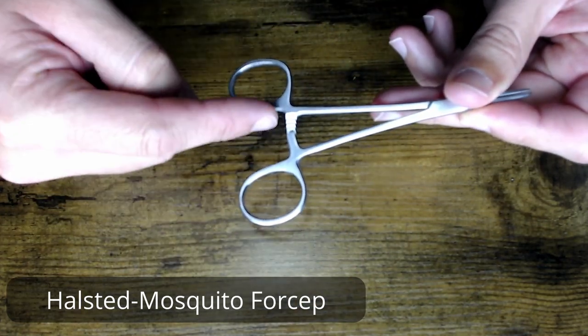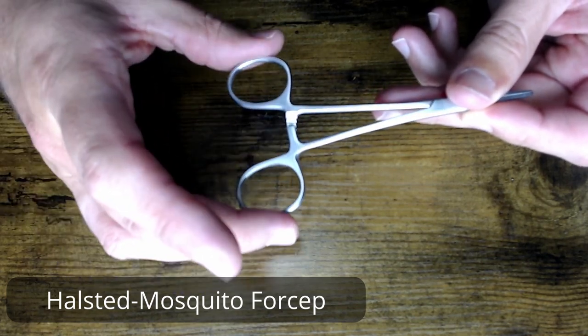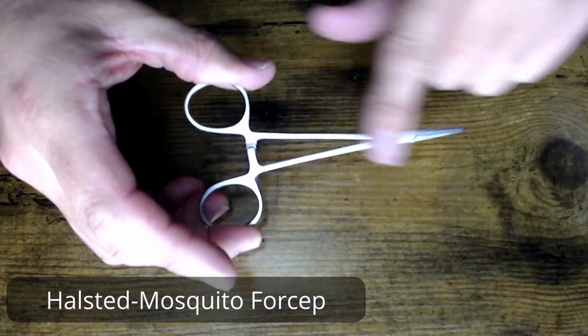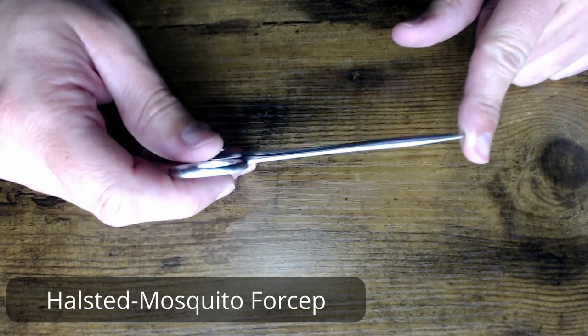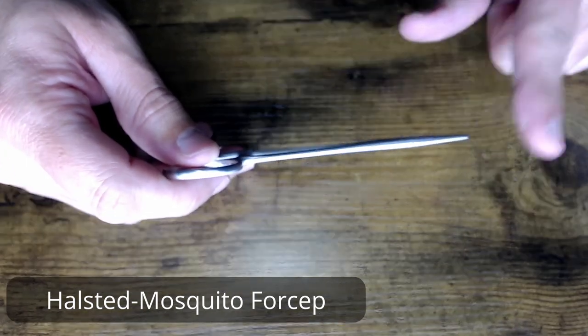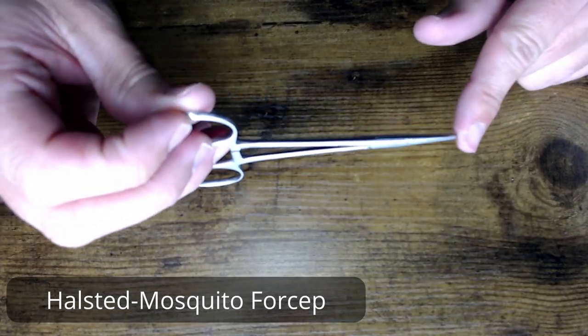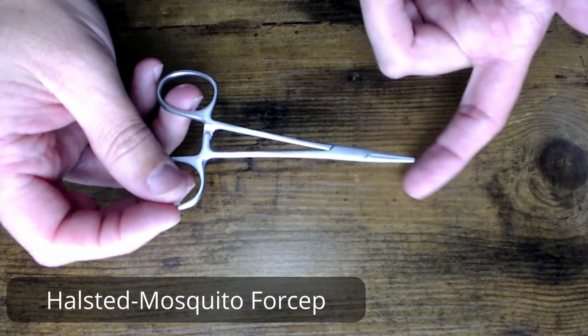As with all of our ratchet devices, you're going to want to look at the back where the ratchet is to make sure that it's locking appropriately — that when it locks, the jaw is also closed on the front end. You do want to check the jaw alignment to make sure it's lining up straight, that you're not seeing any jaw overhanging on the other side.